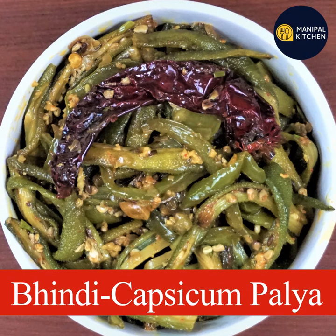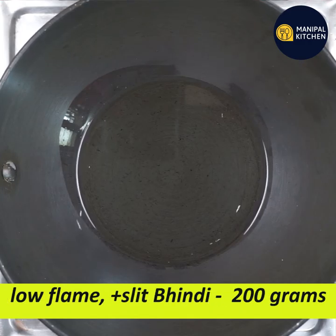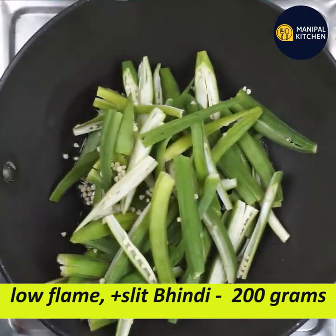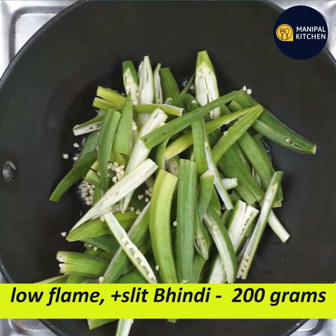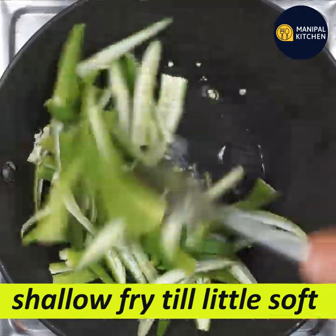Today we are going to cook a whole bunch of capsicum. It's a combination of simple ingredients. We are going to cook on a low flame pan and fry everything together.